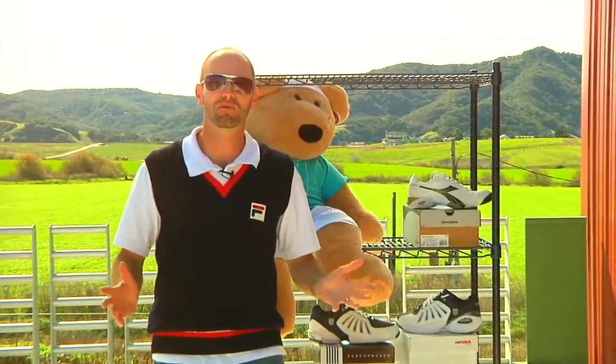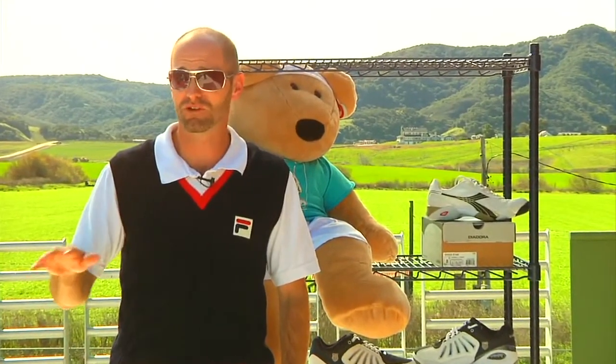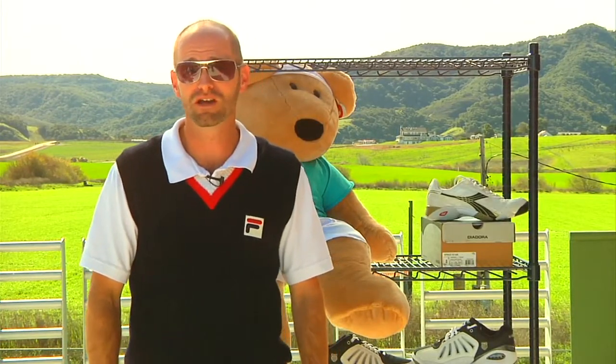Hi, welcome to this week's vlog. We're up above the Tennis Warehouse Retail Store right now on the balcony, and we're going to start off looking at some new apparel just arrived from K-Swiss.